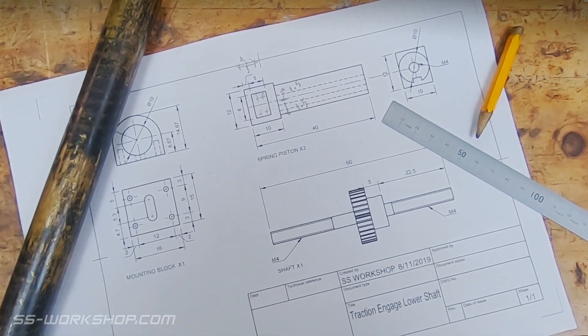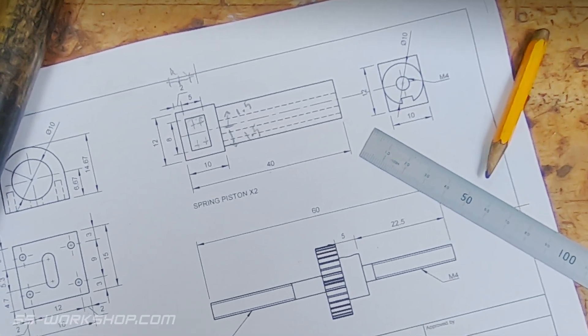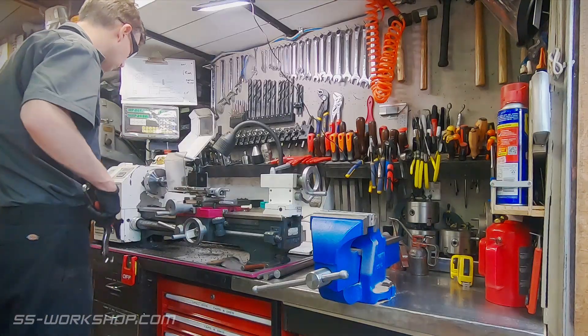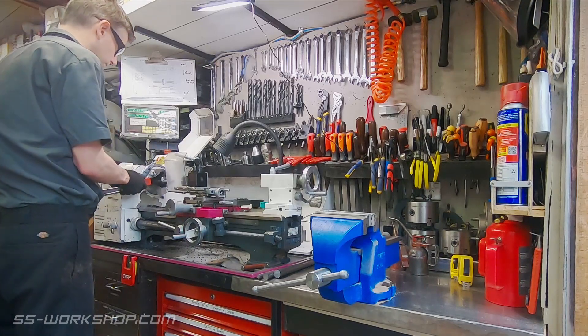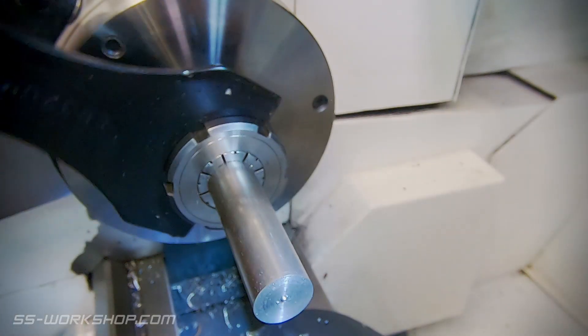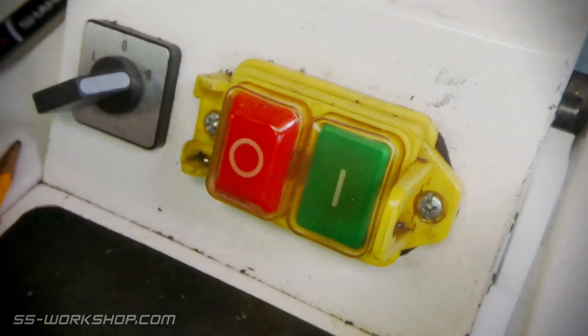Today I'm going to be making a couple of different parts. The first of these is the spring pistons, which require a combination of lathe work and work on the mill. I get started over at the lathe with a piece of 20mm free cutting steel round bar, held in an ER32 collet chuck.